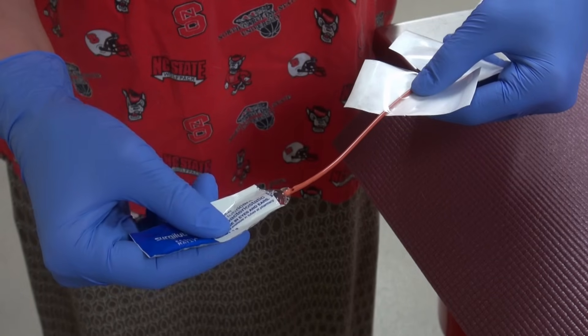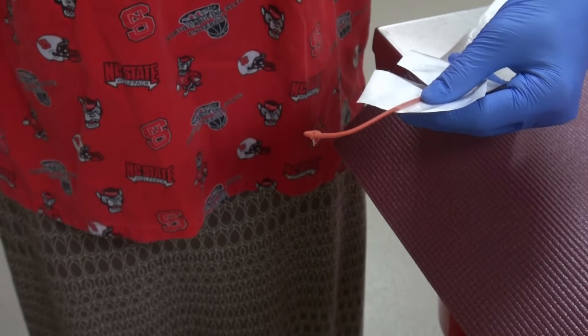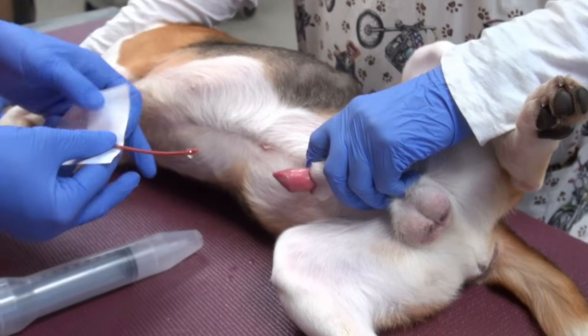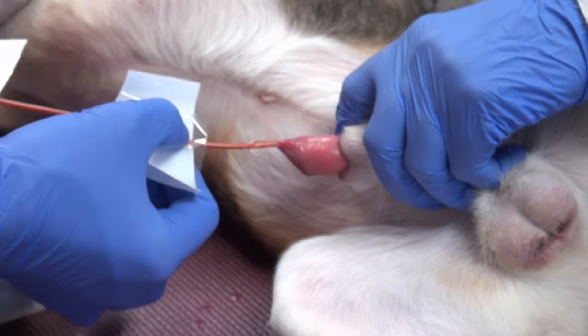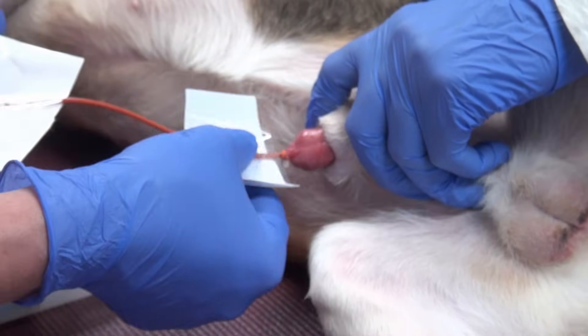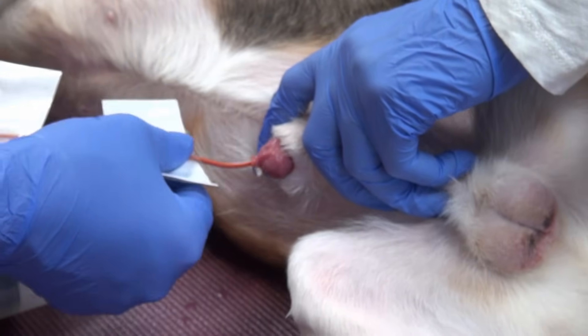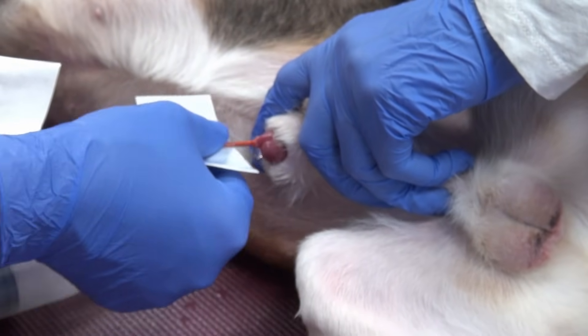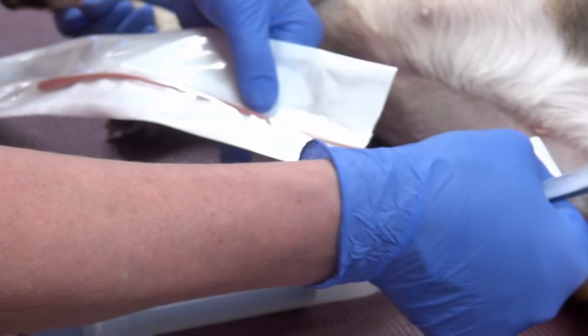The catheter tip is lubricated with sterile water-soluble lubricant and then introduced into the tip of the penile urethra. The movable piece is used to grasp and advance the catheter one to two inches at a time, and it is advanced to the level of the pubic bone. If you are not sure how far that is, you can ask an assistant to hold a second, unopened catheter alongside to gauge how far it has advanced. Once the tip of the catheter enters the bladder, you may see urine flowing into the outer wrap, as it is here. That is your signal that the catheter has advanced far enough.